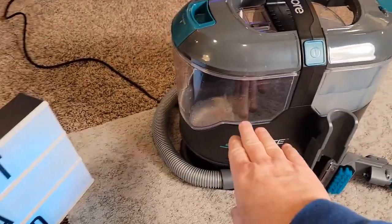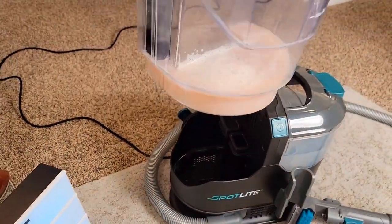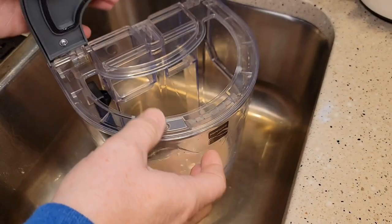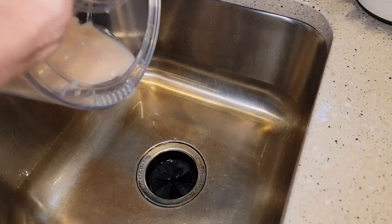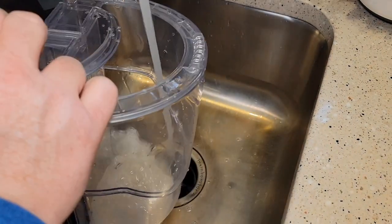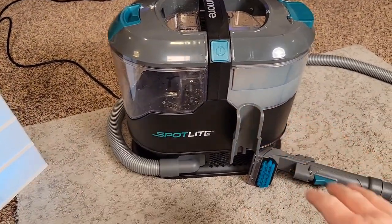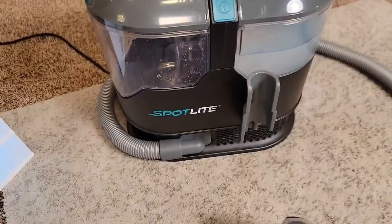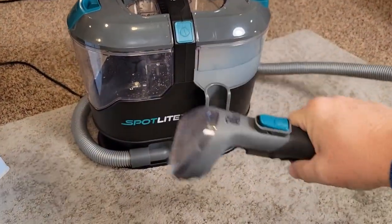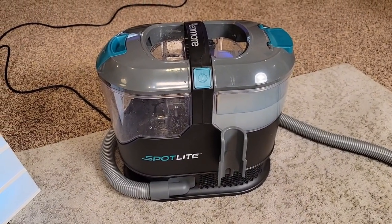We've got quite a bit of solution left and quite a bit of room left in the dirty water tank. Let's go ahead and lift the dirty water tank up and empty it. To empty it, you open this up, lift that up, and pour it out. I like that you can get in there, put your hand in, and scrub and rinse it out. This is a very powerful cleaner — lots of room with the solution tank and dirty water tank. It wasn't super noisy but I felt like it had a lot of suction. I can take this all apart if I need to clean it. I'm very happy with this Kenmore spot cleaner. I hope this video helps — thanks everybody for watching.